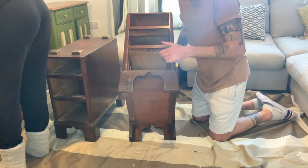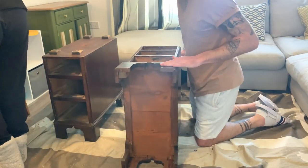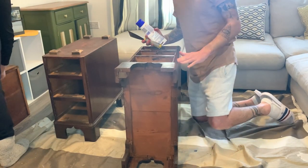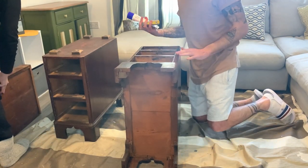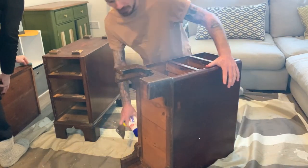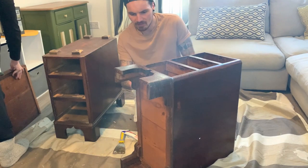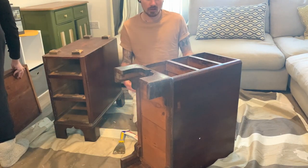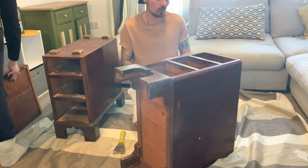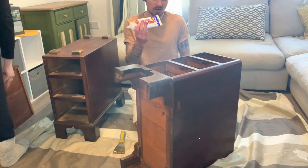We've put the top of the desk to one side. I've given the desk body a quick clean and there are loads of holes and dings everywhere so I'm going to fill it as best as possible. We're not too bothered about getting it perfect because it's an old desk and we quite like it looking old. We're just using poly filler.